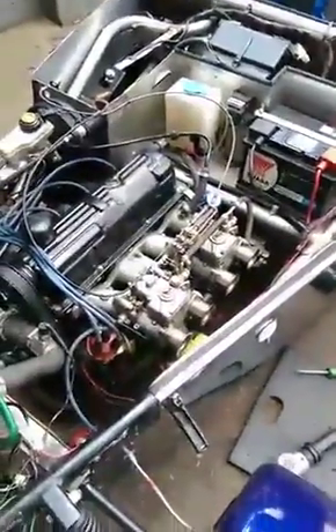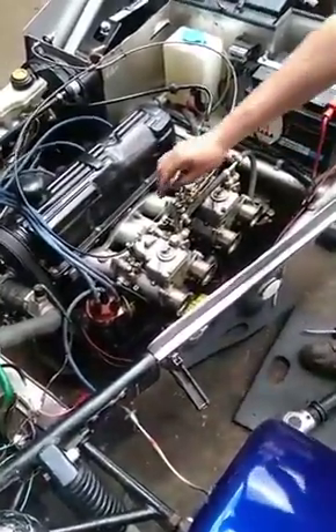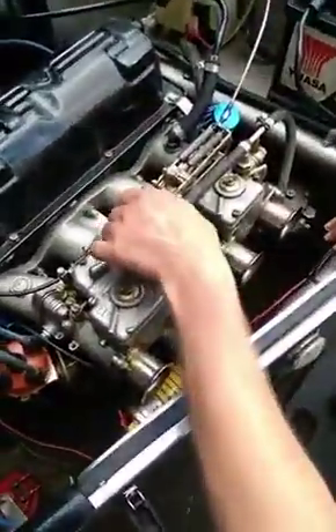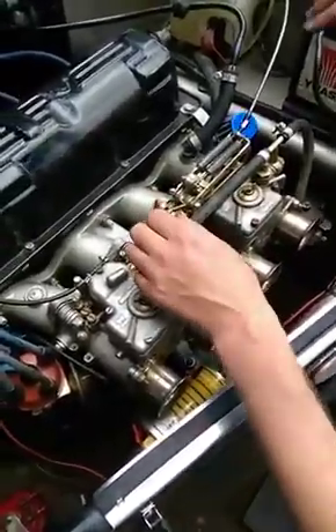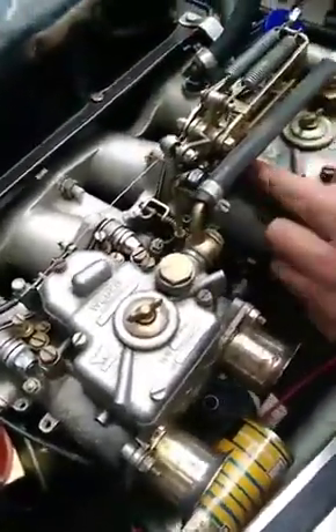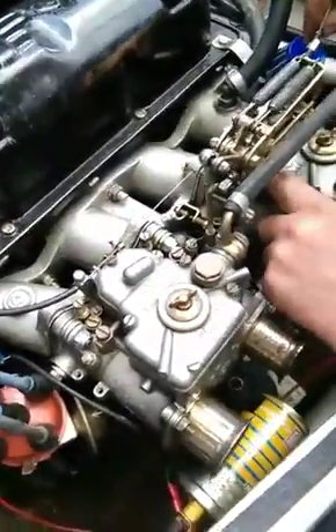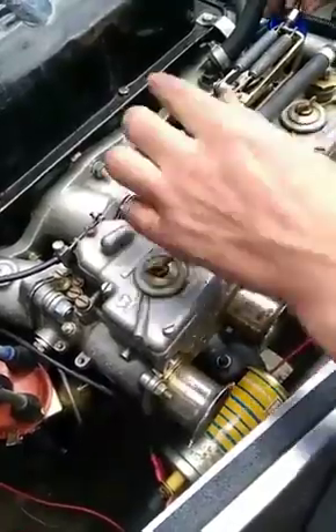That's what happens when you've got ropey linkages. If you look here, it's popped out of the linkage. As you can see, the cable has already had tape put around it — these are bloody dangerous. Put it back on there, we're back to where we were. Try it again.